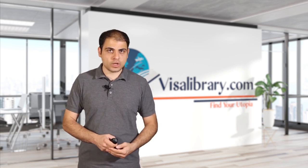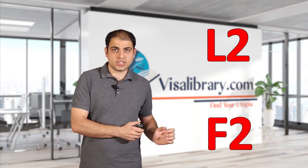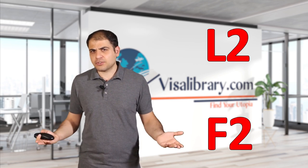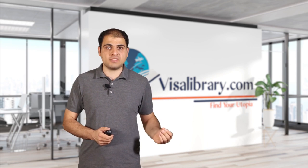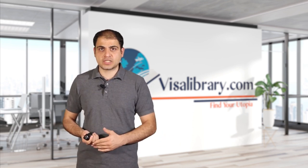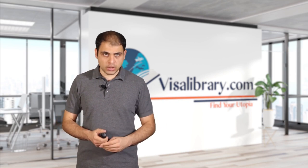Let me clarify one point. Applicants often mistake an L2 visa and F2 visa with each other. What's the difference? An L2 visa permits the spouse and children of an L1 visa holder to move to the U.S. But an F2 visa permits the spouse and children of an F1 visa, or U.S. student visa holder, to move to the U.S. If the main applicant is a student living in the U.S., the family needs to apply for an F2 visa. Be careful what visa you apply for.